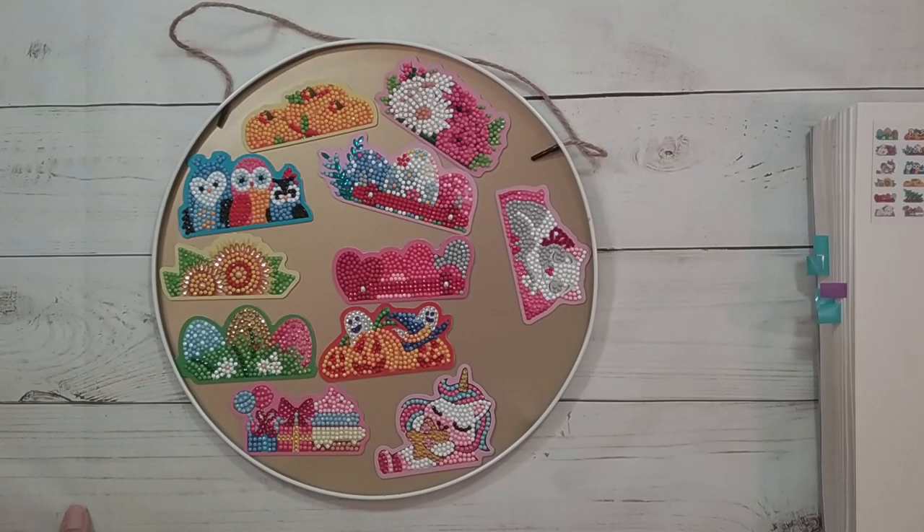Thank you to DIY Digital Art for sending me these items for review, and thank you for watching. Happy diamond painting — bye!